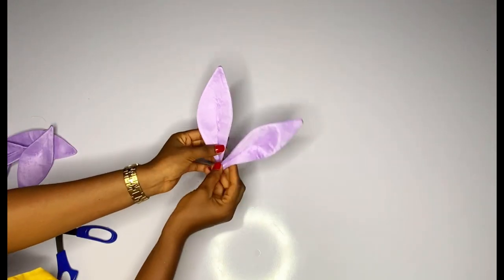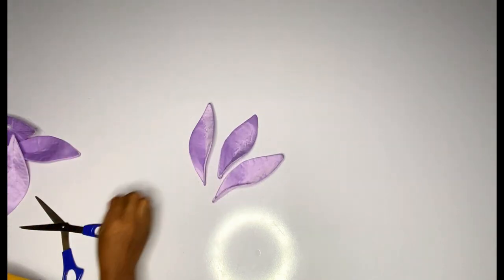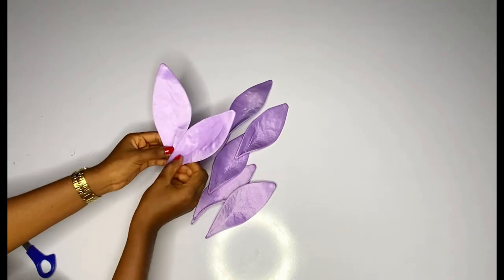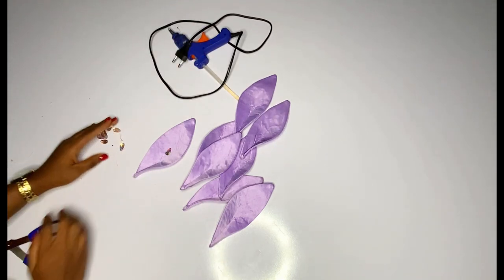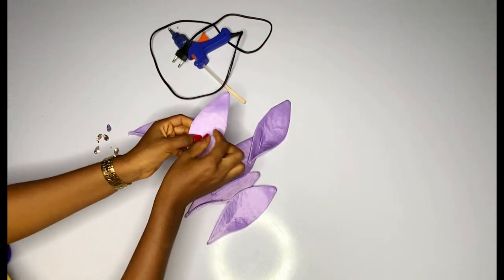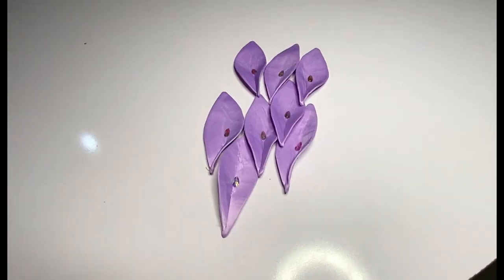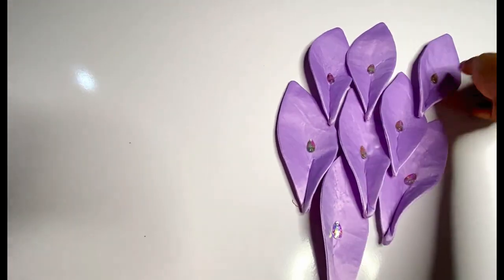That is how I stitched all of them at the back, and you can see the shape of the petal changed — it has a deep area at the center. That is how you are going to run your stitch at the back of all your petals. They are very beautiful right now. Next we are going to add little stones using the glue gun — add little designs or little stones at the center. You are free to choose the type you want to use.